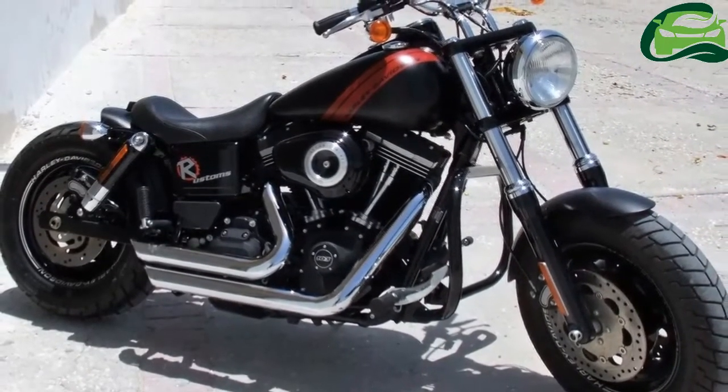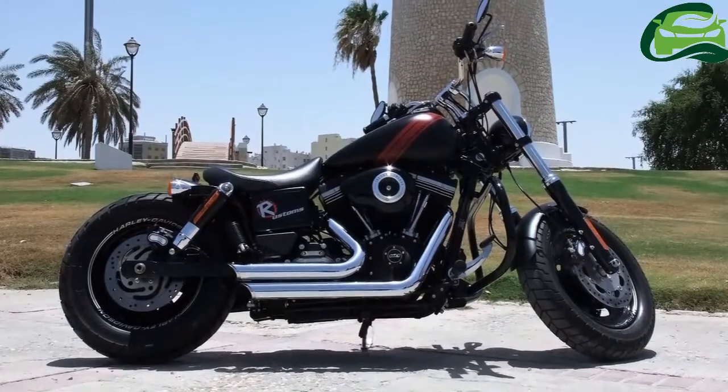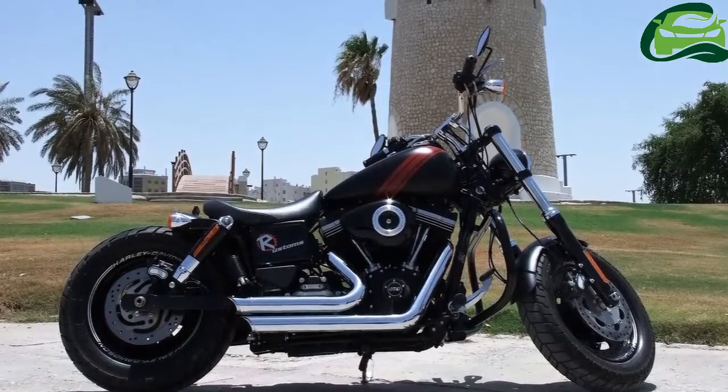For performance, they installed a Stage 1 Screamin' Eagle Heavy Breather, Vance and Hines staggered short shot exhaust, and tuned the engine to suit the parts, and the results speak for themselves.